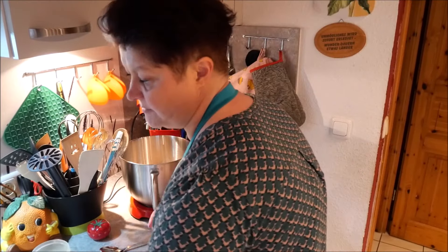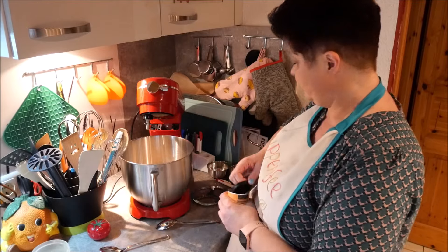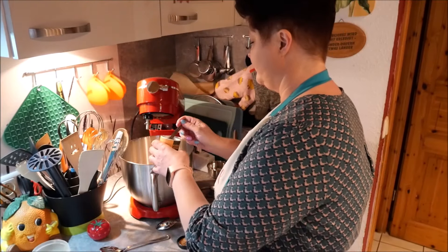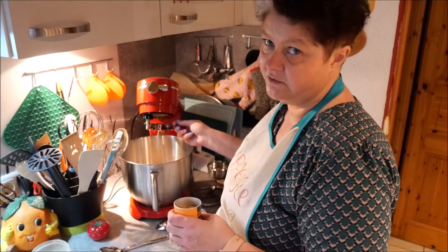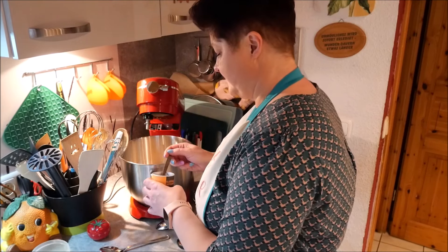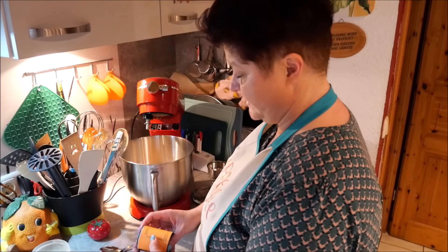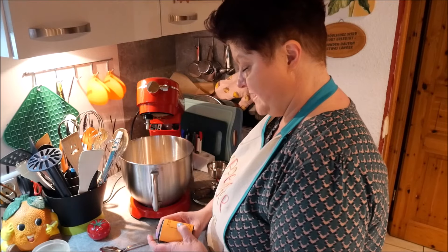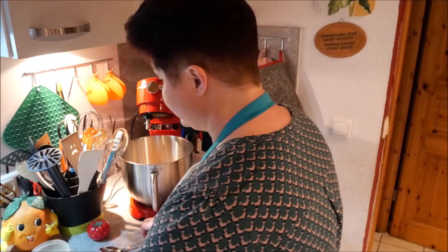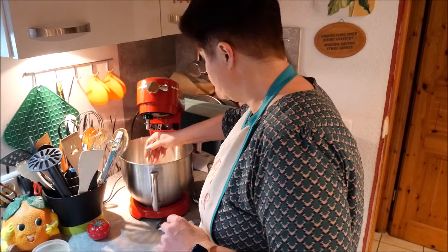Alles schön rein damit, und mein klassisches Brot-Gewürz von Just Spices - mega leckere Geschichte, liebe ich nach wie vor. Ich nehme ungefähr ein Viertel Teelöffel davon für 600g Mehl. Das reicht vollkommen aus. Es enthält Koriander gemahlen, Fenchel gemahlen, Anis, Gans und Kümmel gemahlen - weder Salz noch Zucker, nur Gewürze. Jetzt verrühre ich die ganzen trockenen Zutaten miteinander.